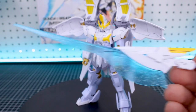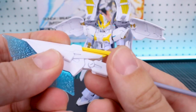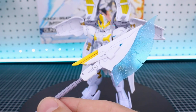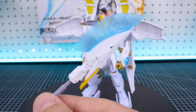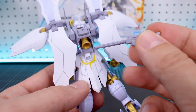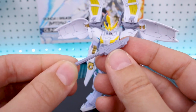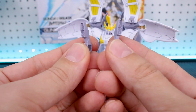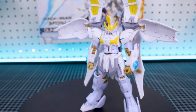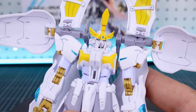Among the extra parts is the shorter version of the beam axe effect part — I actually like it as a long axe or halberd-style weapon, it looks really cool. Also in the leftover parts is the closed version of the scythe, which on the original Death Scythe kit attaches to the back skirt. There are also backpack parts from the original Death Scythe kit that attach to the sides if you don't want the full cloak. Some of these leftover parts come from the Death Scythe Hell, which seems like an inevitable future release at this point.